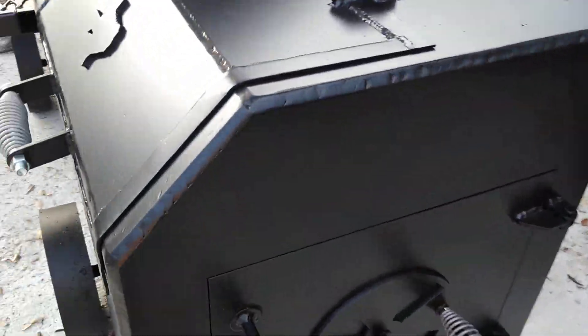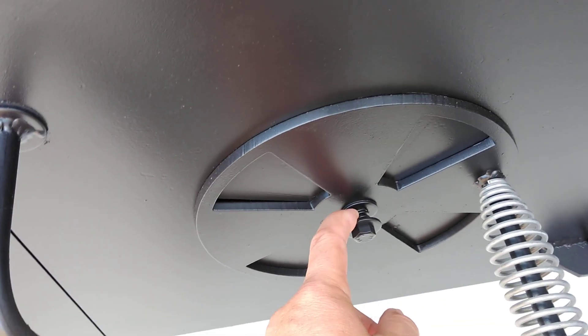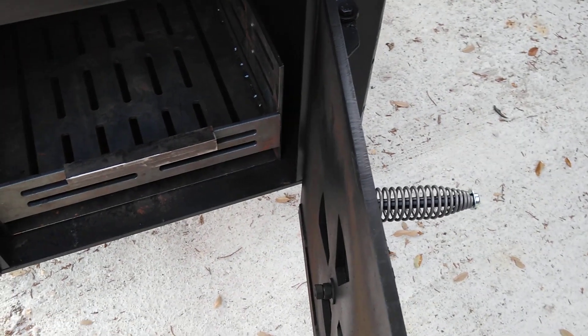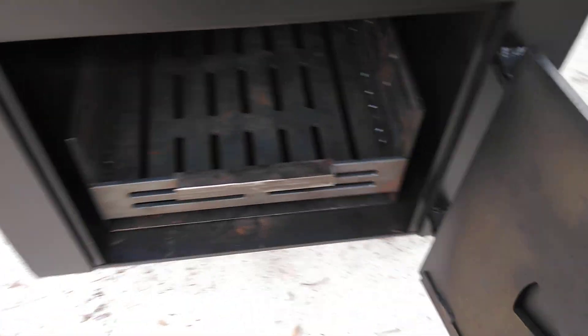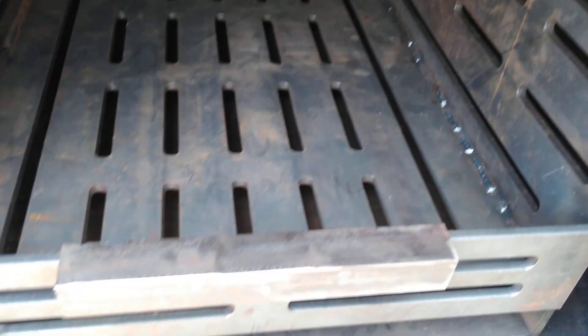It's got cool-touch handles and a spring on the air intake. It's got a 3/8-inch thick firebox with heat deflection on the top, and the new charcoal basket design.